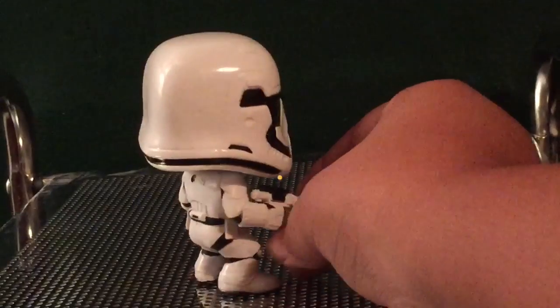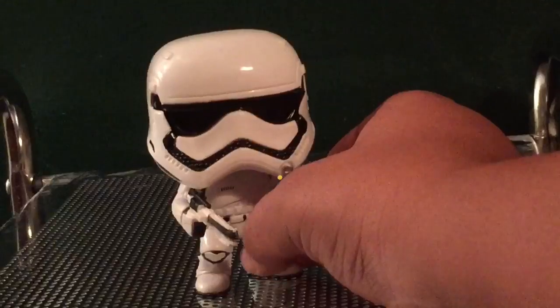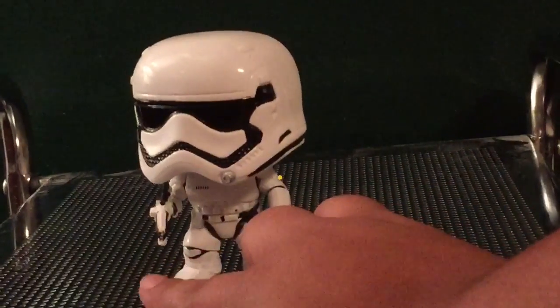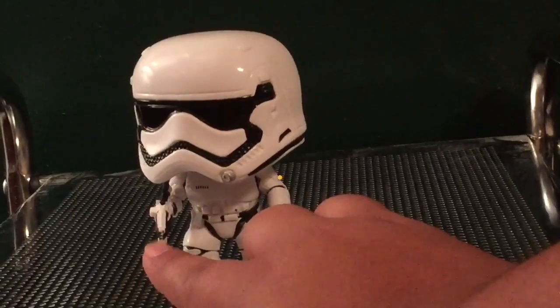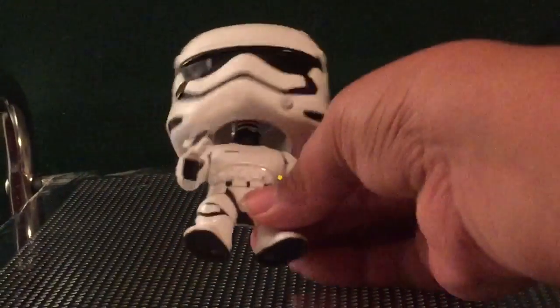But anyway, there is the back. This is just the regular Stormtrooper First Order one. This isn't the Walgreens exclusive — the Walgreens exclusive has that electric thing that you put on the arm with a riot shield. So yeah, I thought that was kind of cool.